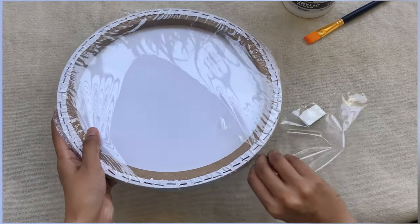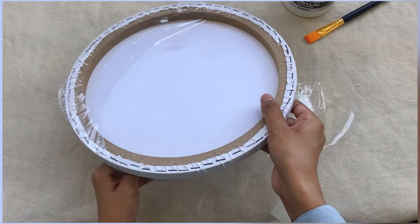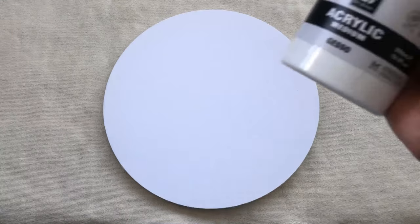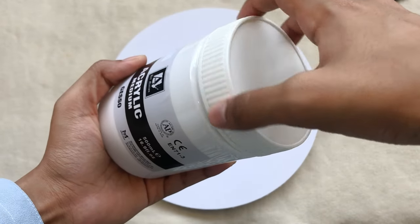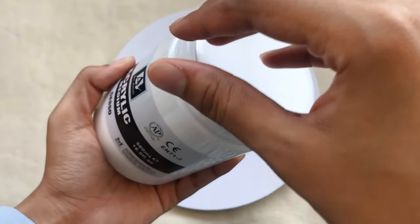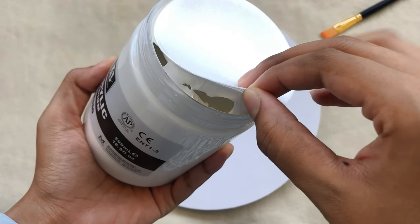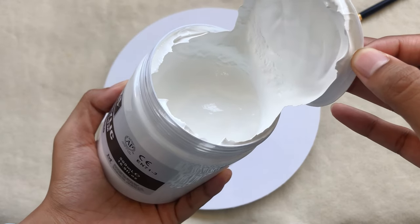I'm using my round canvas over here and the first step is to prep the canvas so it will be suitable enough for the alcohol inks to float. For prepping I'm using this acrylic medium, also known as gesso, and we will be working in layers. I will be adding two to three layers of this medium and you need to wait at least 30 minutes between each layer.